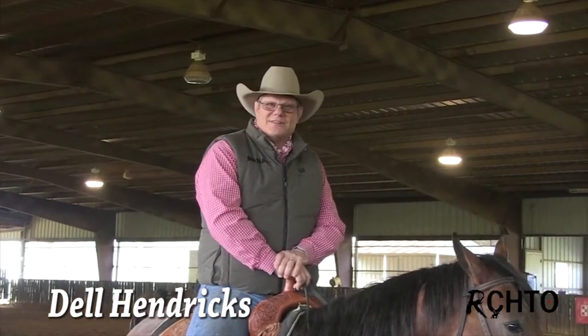Hi, I'm Dale Hendricks. Thanks for coming. Today we're going to work on some circles and what I do to keep those horses on the circle and allow you to teach them how to do the speed control and go fast and slow and just go wherever you want them to go.